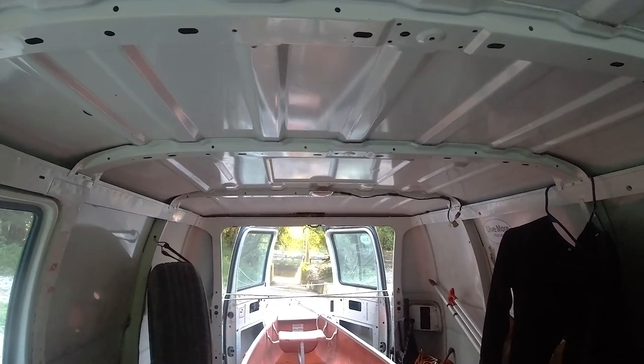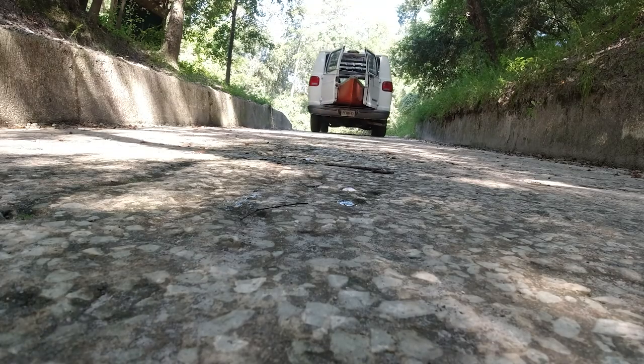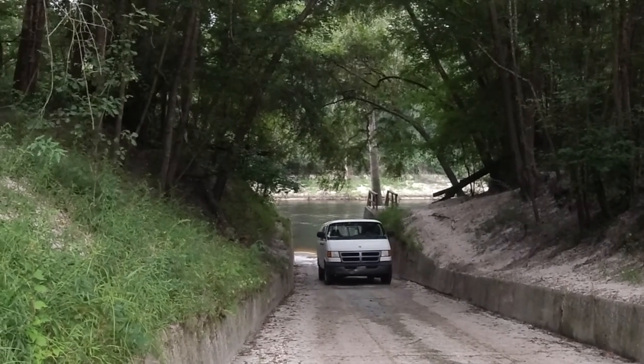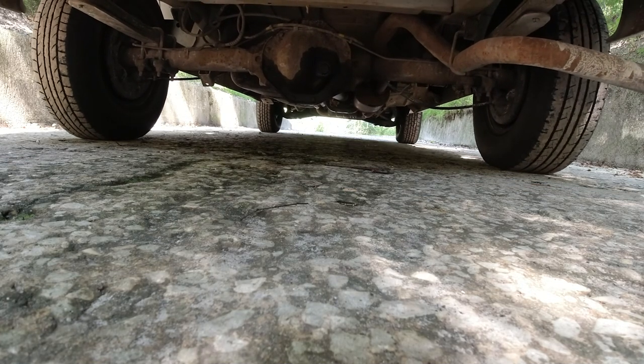There is notably no road access to this spring, so the only way to get there is by boat. We chose to canoe here. Because it's located on private property, please be respectful of this property if you choose to visit it.